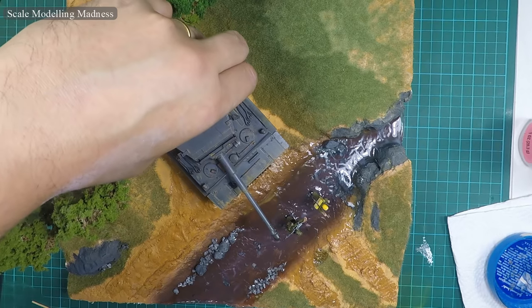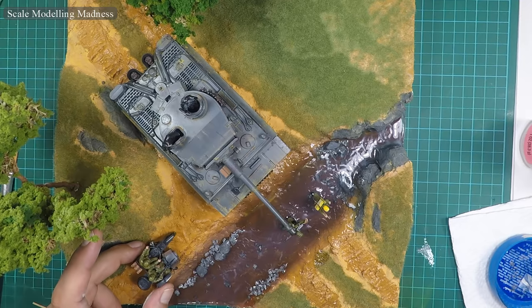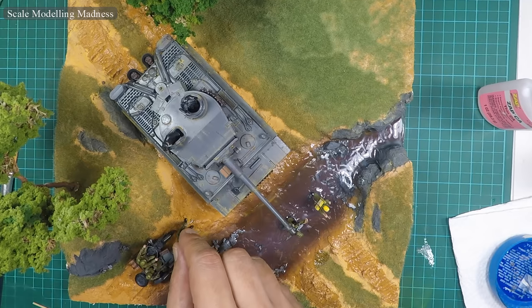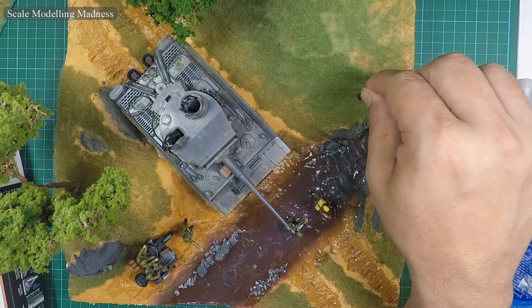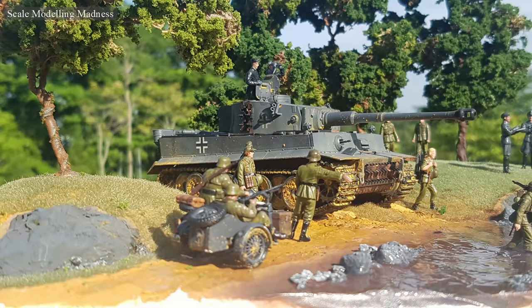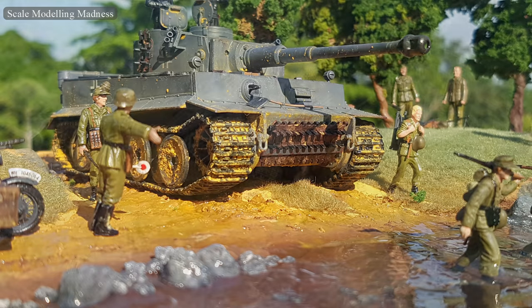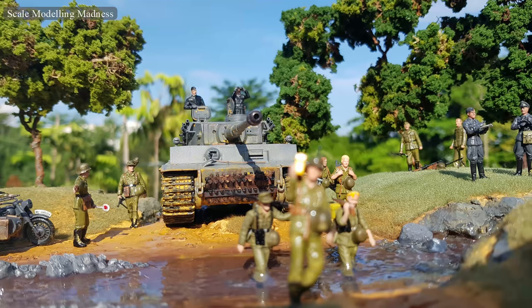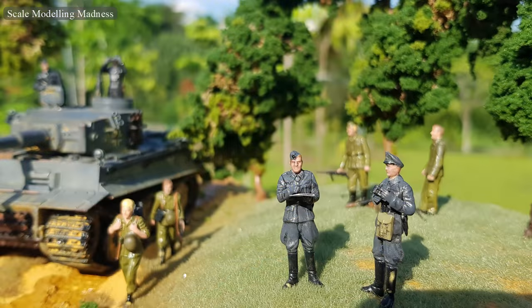That's about it — all the elements of the diorama are now glued in place. And here we have it, fellow model makers: my first diorama is finished. There are many lessons that I learned from this build, but I guess that's the only way to gain experience and improve. I am happy with the end result. I hope you enjoyed this build series. Please do like and subscribe. Till next time, good luck and happy model making!